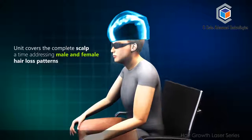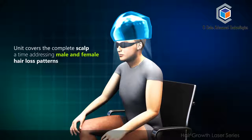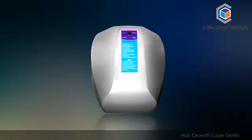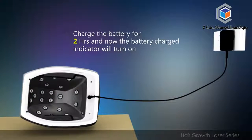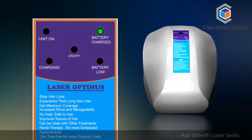The unit covers the complete scalp at a time, addressing male and female hair loss patterns. Charge the unit for 2 hours; the unit should be switched on while charging, meaning the controller should indicate both the unit on and battery charging indications — only then will the unit get charged. Once fully charged, the battery charged indicator will turn on.